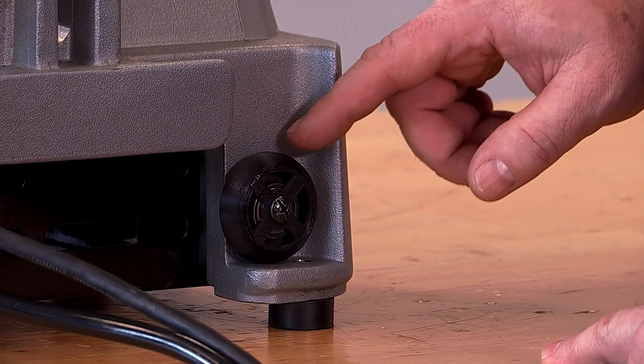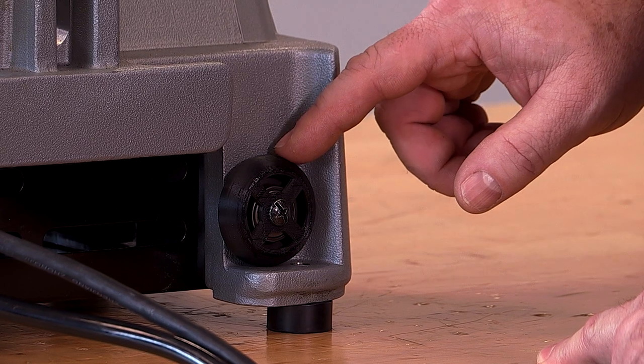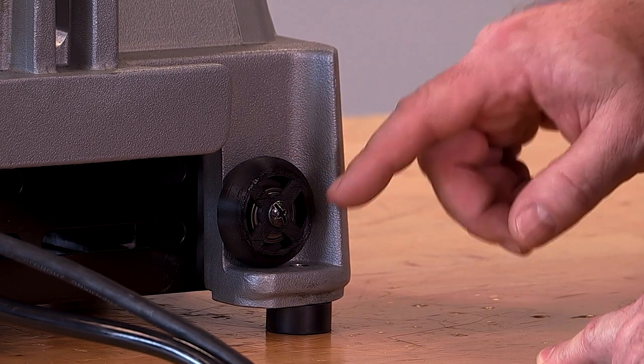On the back of the machine, we have this unique storage area for an additional wheel and bearing that comes off with the removal of the screw.